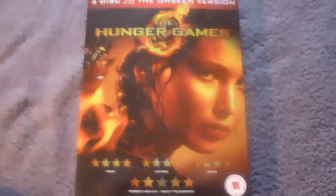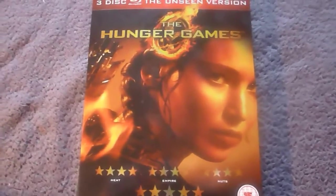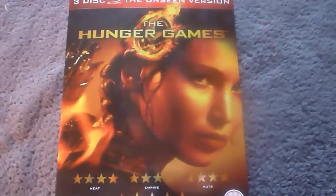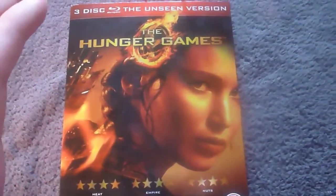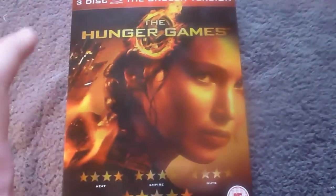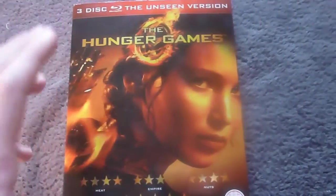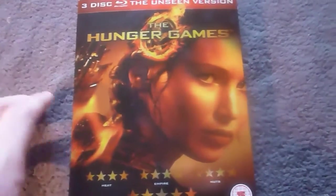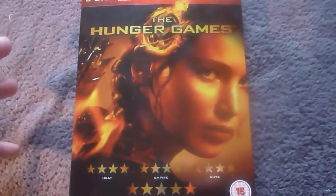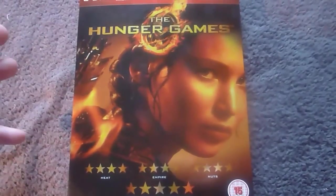That's the Hunger Games Sainsbury's exclusive 3-disc set. It's a great set and it seems Sainsbury's are jumping into the exclusive realm now. They have an exclusive Avengers Blu-ray coming out soon with lots of exclusive goodies - I've pre-ordered that and it should be here next week so I'll unbox that. As for Hunger Games, I saw it for the first time the other day when I got this set and I loved it - it's a great film. The picture quality and audio quality are really good, and I'm looking forward to the sequel.